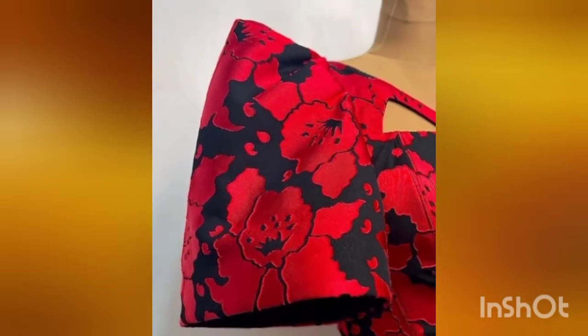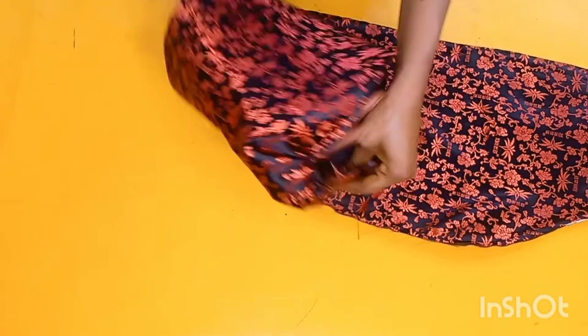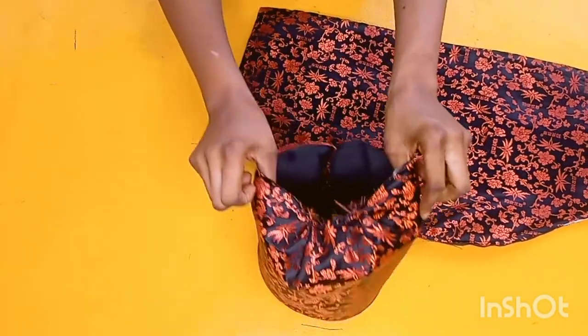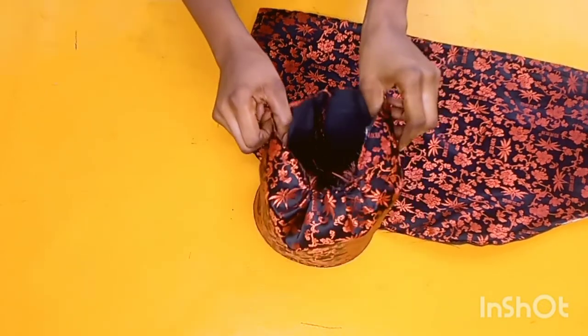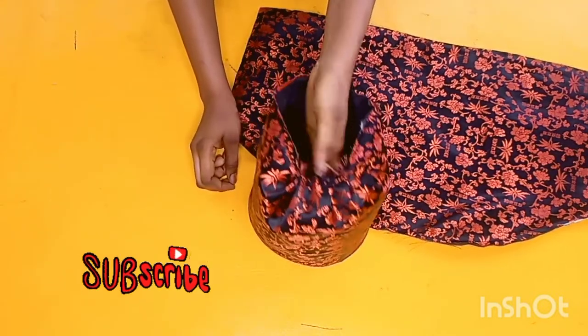Hey guys, welcome back to the channel. My name is Linda. Here on this channel I share videos about sewing, pattern drafting, and everything fashion. Today I'm going to be sharing with you guys how to draft this gong sleeve. In this video you're going to be learning how to draft and stitch this sleeve the proper way.